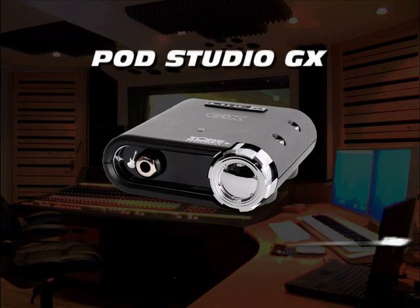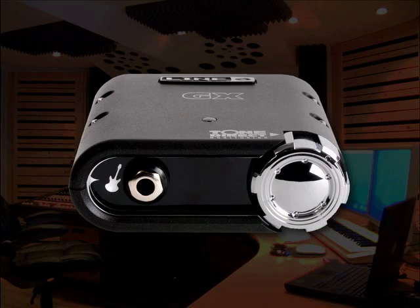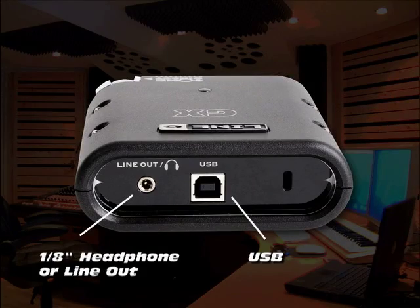Pod Studio GX includes an easy-to-use, compact interface for recording guitar. It features one quarter-inch guitar input, front-mounted volume knob, eighth-inch headphone or line output, and USB connectivity.